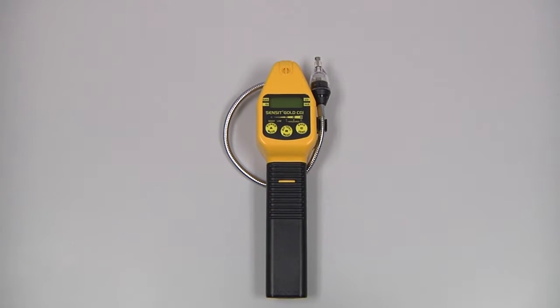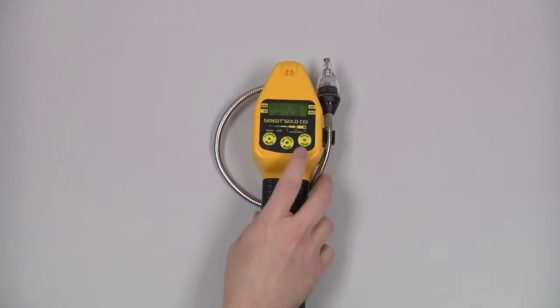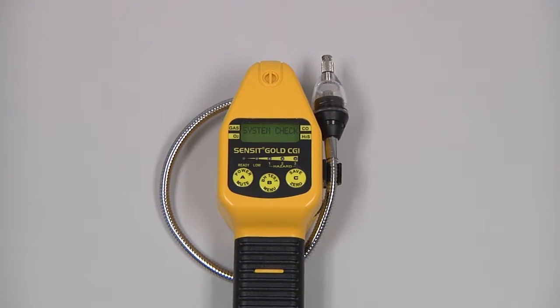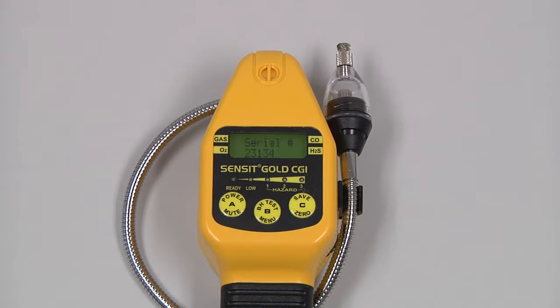We can power the instrument on by pressing and holding the A button until the screen illuminates. There will be a system check, followed by a brief warm-up period. The instrument will then auto zero, and we will be at the working display with our gas readings.